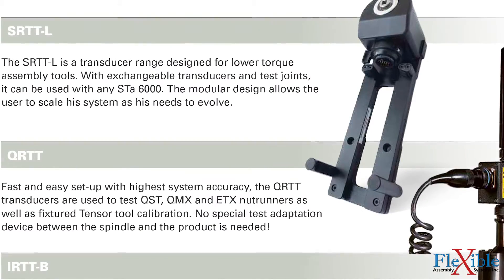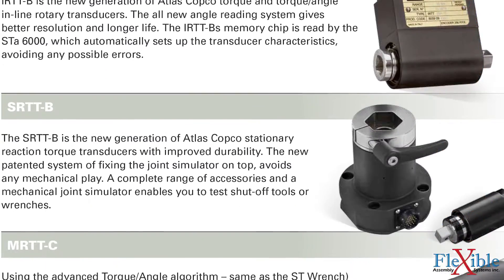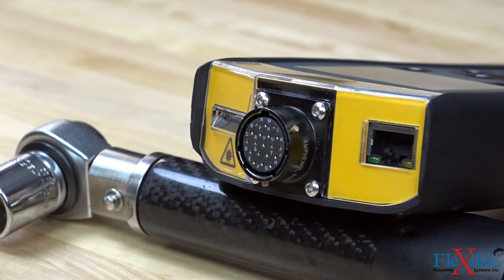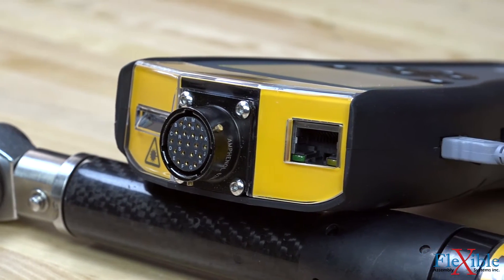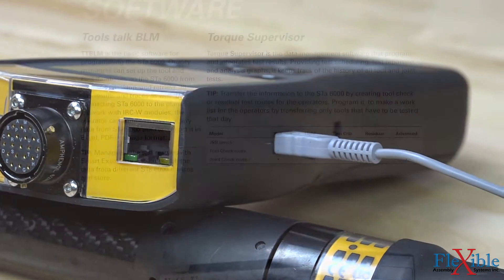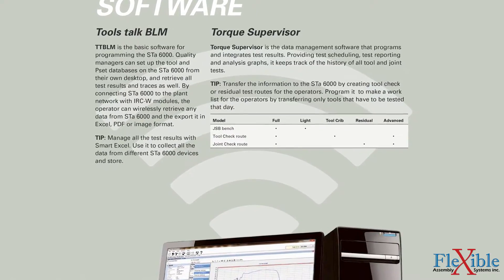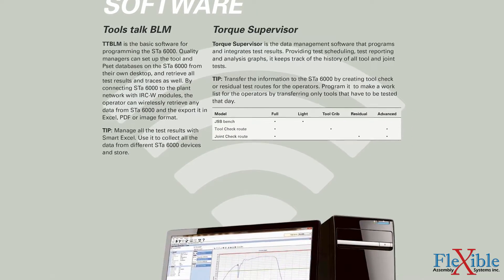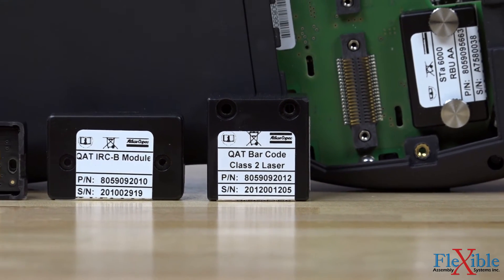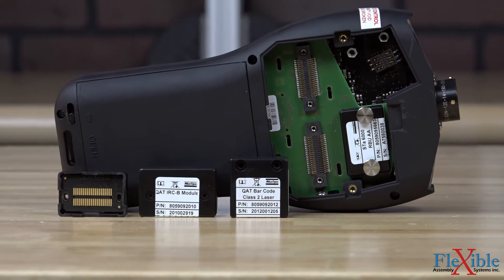Other transducers are available such as the SRTTL for low torque assembly testing and the SRTTB for stationary reaction torque testing. To get the most out of the ST Analyzer, users can connect it via USB or Ethernet to Atlas Copco's BLM Torque Supervisor software, which provides full control and monitoring of assembly line joints as well as other quality assurance functions. Other accessories such as a barcode reader module, Wi-Fi module, and docking station expand the functionality of the ST Analyzer even further.